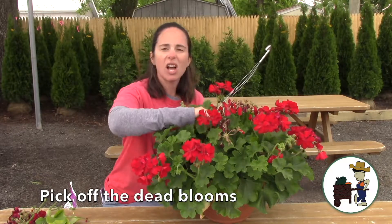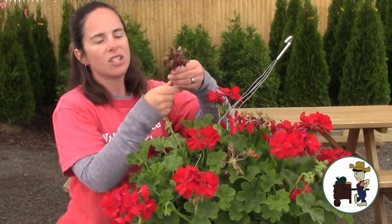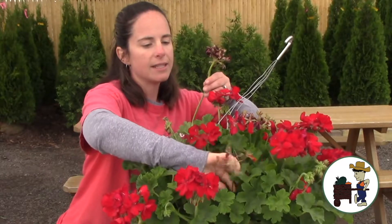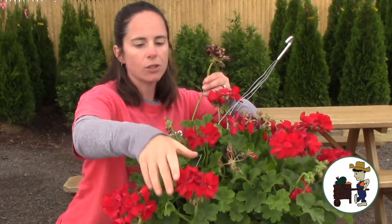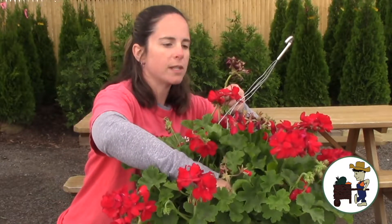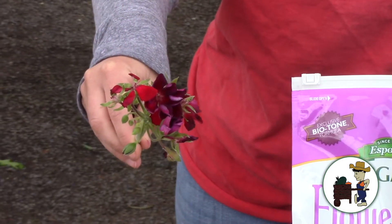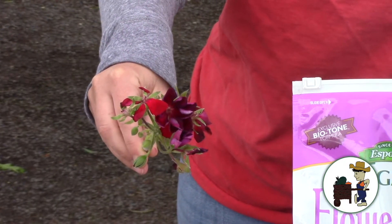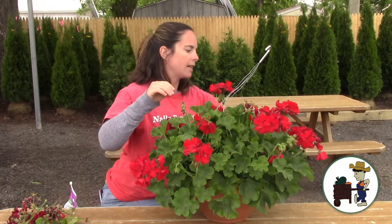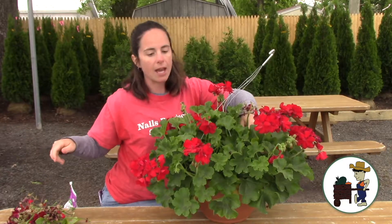They don't really fall off on their own very well. They get crunchy and dried up looking and just not real pretty. Every week to 10 days, you go out and find one of these dead blooms — and they're not even really a single bloom, it's a cluster of multiple blooms. See, here are buds that are still coming up. Once mine are maybe 60 to 75% not good, I go out there and just quickly pinch them off. You don't need fancy clippers, you don't need he-man strength — just a couple seconds every week to 10 days to pick out your spent blooms.